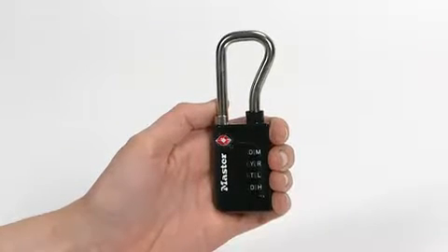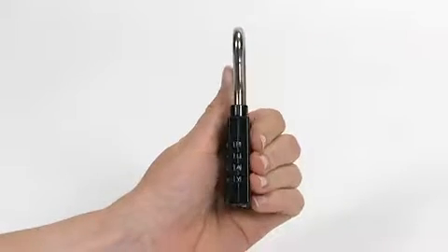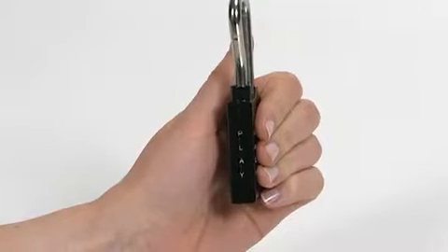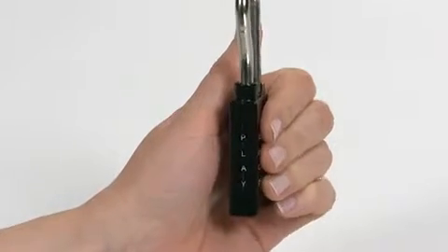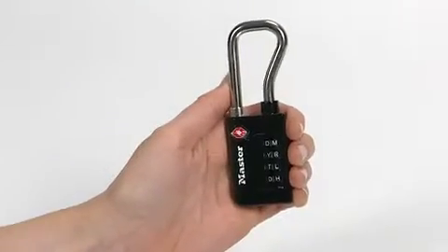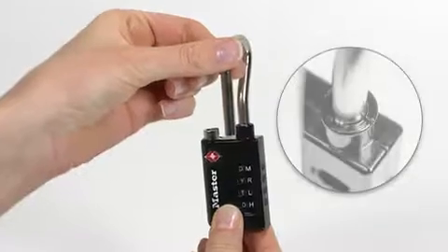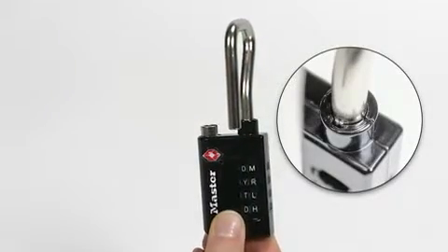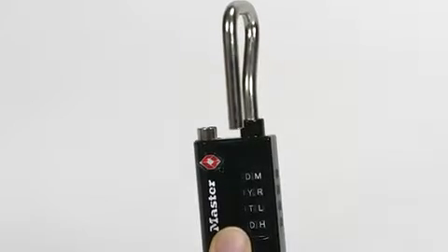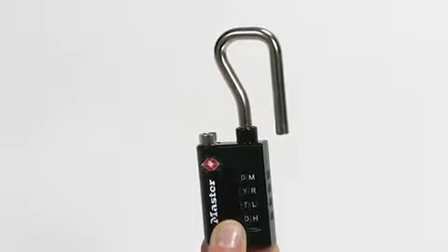To open the lock for the first time, with the Master logo on the left, set the dials so the letters P-L-A-Y appear clearly in the windows on the side of the lock. Pull the shackle straight up and turn it 90 degrees counterclockwise so the notch on the shackle lines up with the notch in the lock body. Firmly press the shackle down into the lock body and turn it counterclockwise an additional 90 degrees.